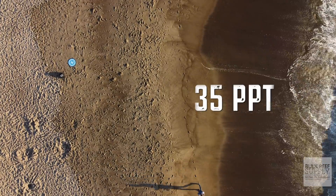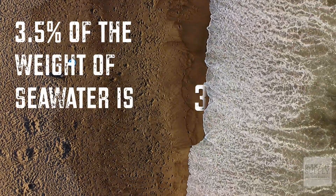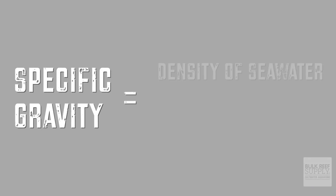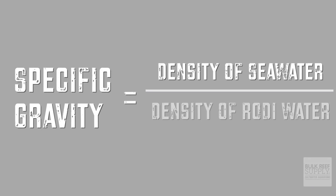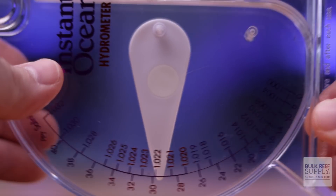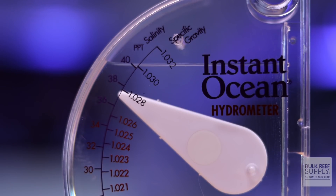We express salinity in parts per thousand, so 35 parts per thousand means that 3.5% of the weight of seawater is due to the salt content. Specific gravity, also known as relative density, is the ratio of the density of seawater compared to the density of fresh RODI water. Since it is purely a ratio of two things, there is no unit of measurement for specific gravity. So while specific gravity cannot directly tell us the concentration of salt in the water, by telling us how dense the seawater is compared to RODI water, we can infer how much salt is dissolved and thus approximate salinity.